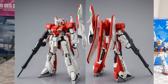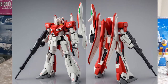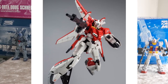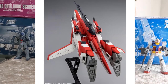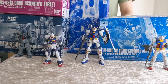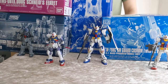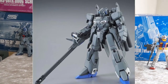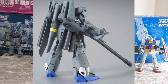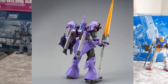We also have the HG Zeta Plus A1 Test Image color — sort of a new kit and sort of not. This was previously available as an Expo exclusive, but that version came with stickers. This new Premium Bandai version comes with a set of water slides, so if you missed out on the Expo version, this is definitely worth checking out with the cool Amano theme. We also have long-anticipated reissues: the HG Zeta Plus C1 type, the Gundam Sentinel version, and the HG Geon Krieger, which is very popular — so you might want to pre-order that ahead of schedule.